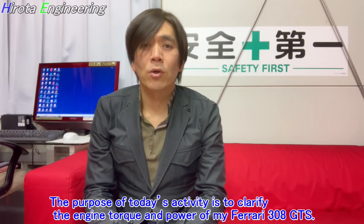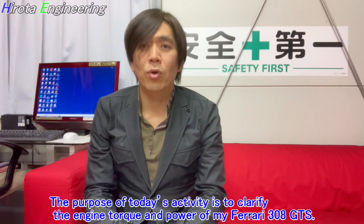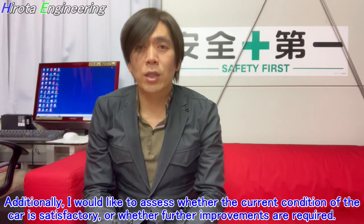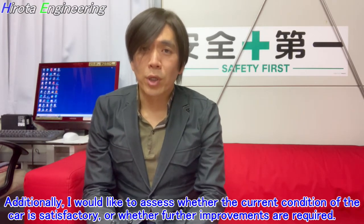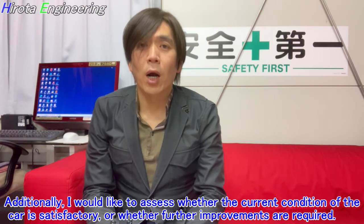The purpose of today's activity is to clarify the engine torque and power of my Ferrari 308 GTS. Additionally, I would like to assess whether the current condition of the car is satisfactory or whether further improvements are required.